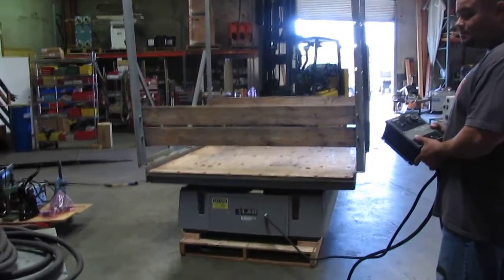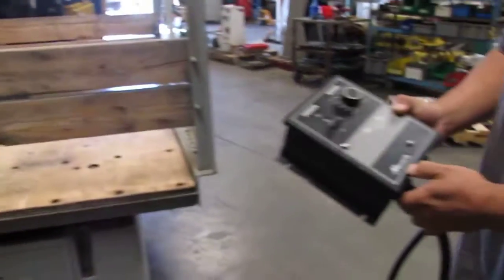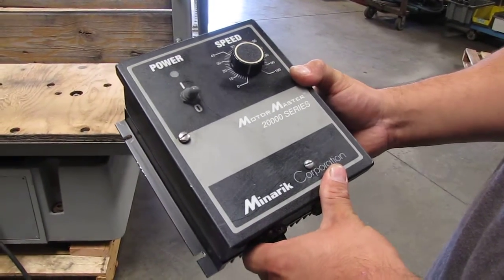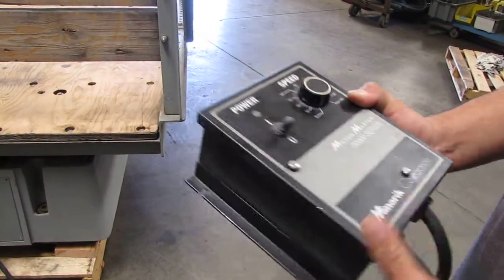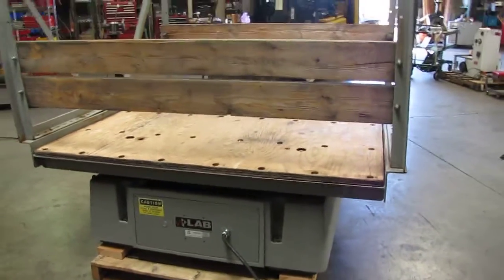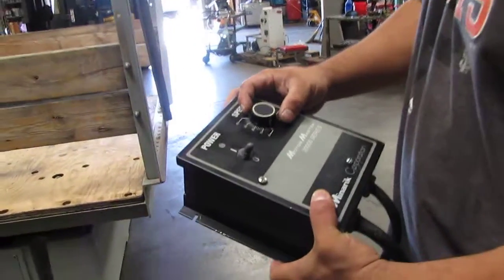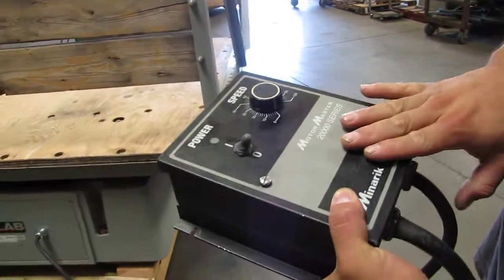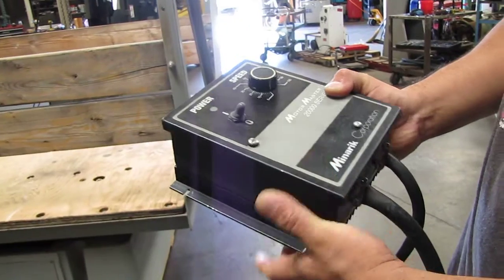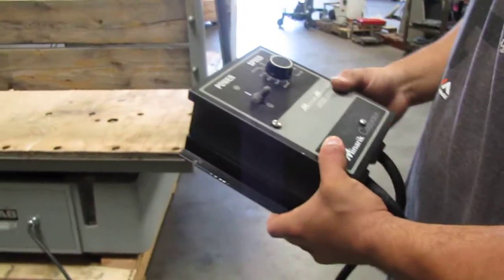Here we have a lab power shaker tester. We connected this unit to a mini rack. It's a DC 2000 series DC controller. The motor inside runs on 180 volt DC voltage. We're going to go ahead and test this unit and show you that it does work. This one hooks up to the power source, which is 230 volt single phase power, and then it converts it to DC and runs that DC motor inside.